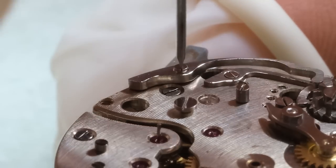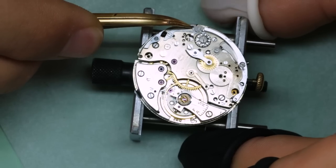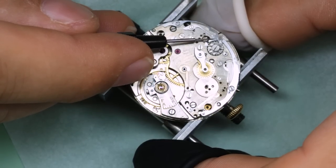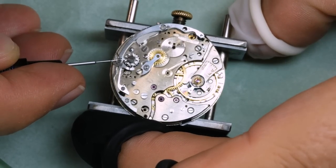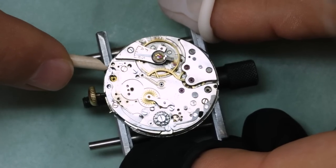The operating lever spring on this one is a little bit unusual — it's important to get it into the right spot. It's also important that the joint on the operating lever is lubricated, otherwise it might stick a little bit.